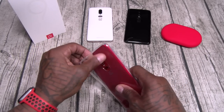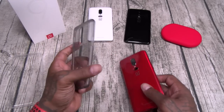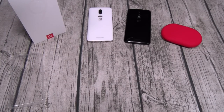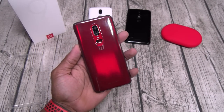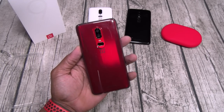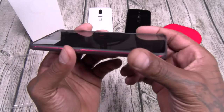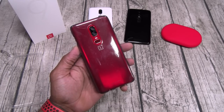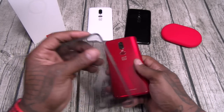Next we got another gel skin case — this one is smoked out. Get a little wipe down. This one looks dope too. It makes the red a little bit darker but still fully transparent. All the sides are protected, minimum raised edges. This one is tough — you got to showcase that red.